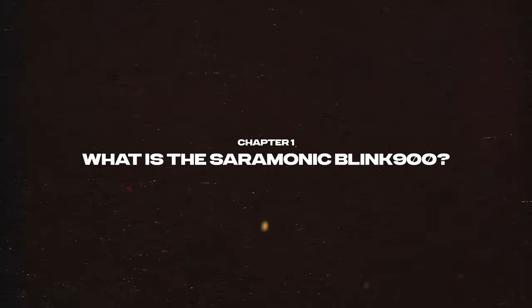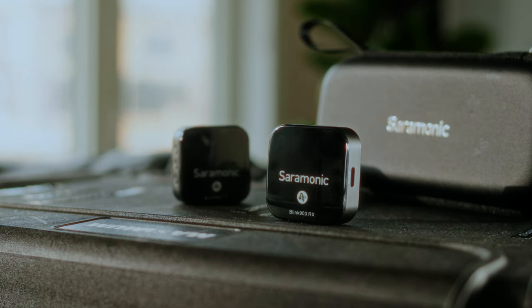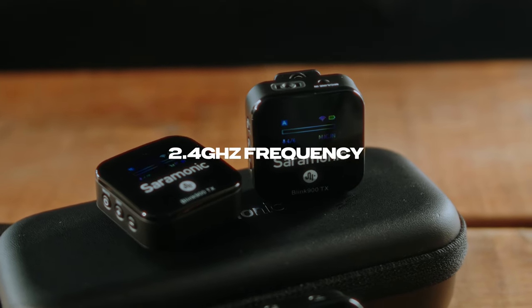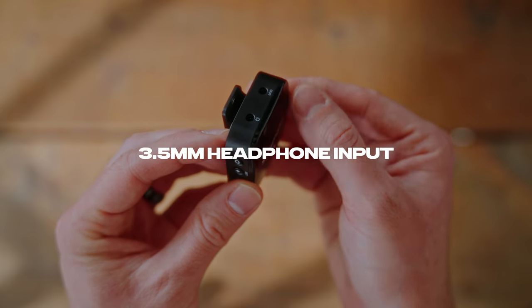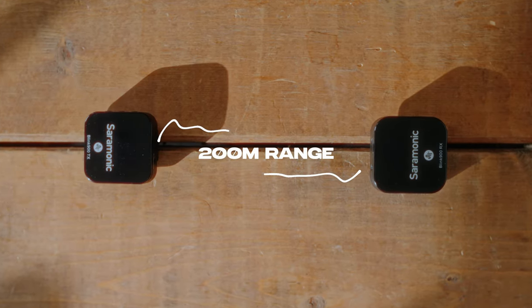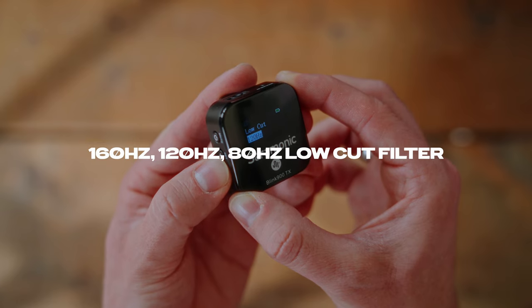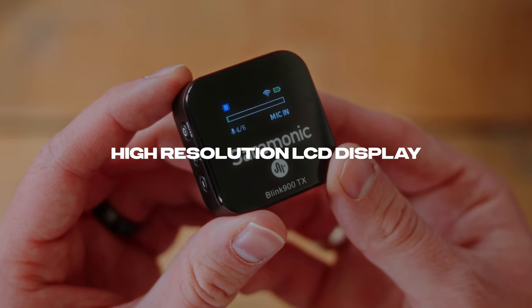But first, let's go over some specs. So what is the Saramonic Blink 900? It's a wireless microphone system that allows you to capture high-quality audio for your long-form or short-form content. It runs on a 2.4 GHz band, has a dual-channel receiver with 3.5mm output, a 3.5mm headphone jack for real-time monitoring, a built-in rechargeable battery that provides up to 6 hours of runtime, an operating range of up to 200m, a low-cut filter for 160Hz, 120Hz, and 80Hz, selectable stereo and mono output, and a high-resolution LCD display.